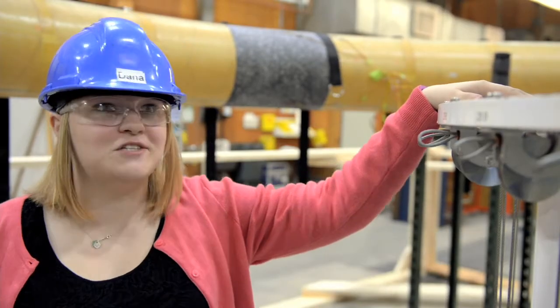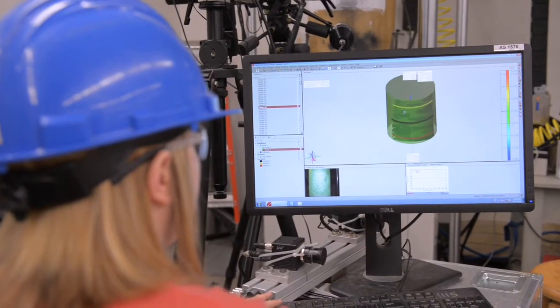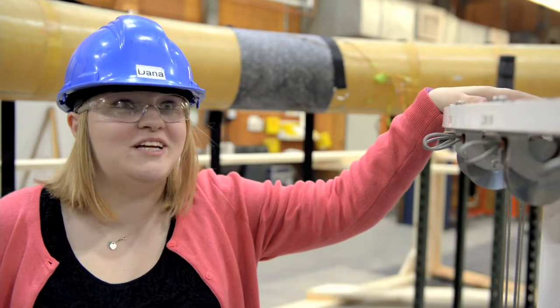We were learning about pressure vessels in class one day, and I already knew this stuff — this is what we do every day here at work. So it was interesting to see that come into play somewhere else. It's nice to know that things you're learning in class aren't just painful to learn. You really do need to know them.